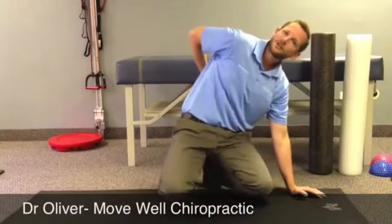You should feel a general good stretch up through your mid-back. It really should not aggravate anything. If it does, don't do the exercise and consult with your doctor.